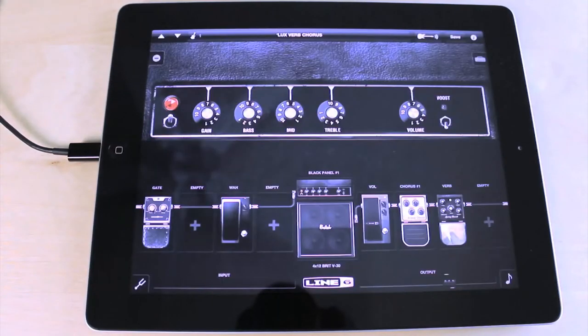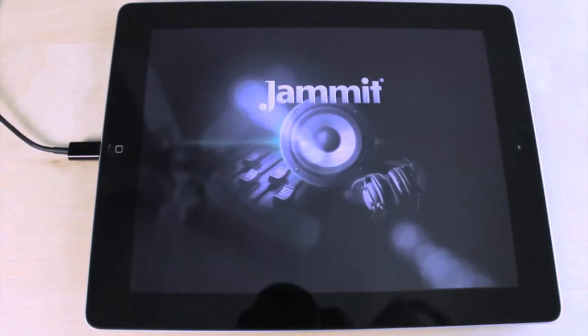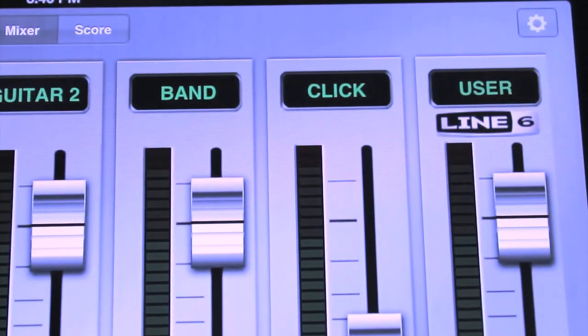The free MobilePod app delivers world-famous Pod Guitar Tone with Sonic Port. And Sonic Port enables you to use Line 6 guitar tones in Jamit for the ultimate jam-along experience.